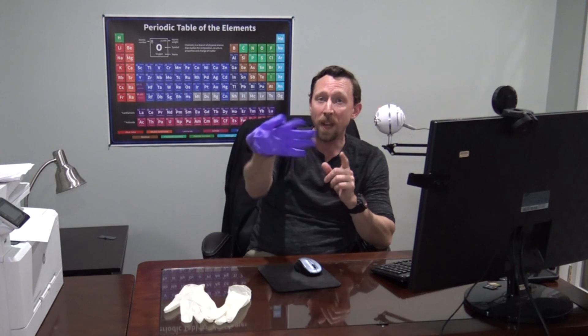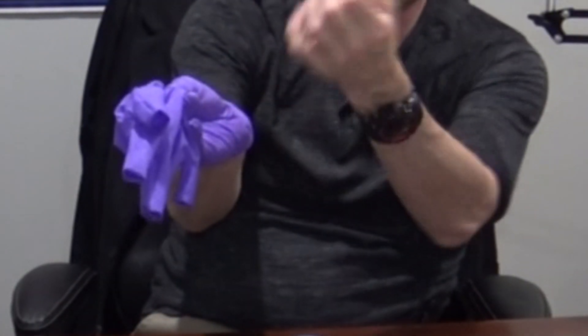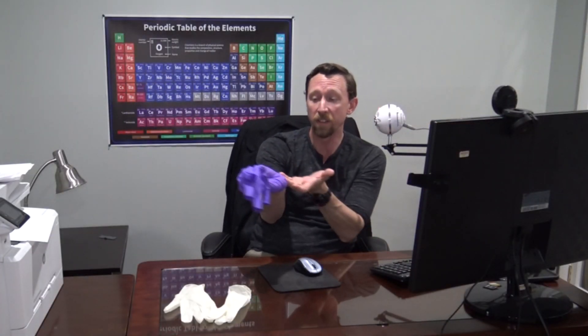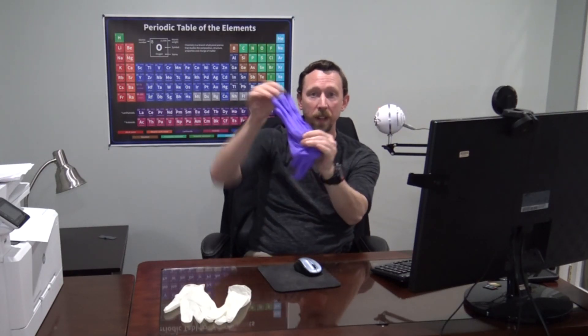But if I handle the second glove in exactly the same fashion, I'm touching the outside of my glove with the skin of my hand, potentially transferring contaminants. So to remove the second glove, I need to worm my fingers down underneath and invert it by pulling from the inside of that glove. Now my pair of gloves is completely inside out — inverted 100%. They're safe for me to handle from the outside. I can dispose of these in a responsible way and re-glove if necessary.